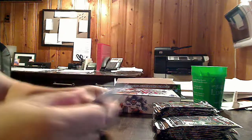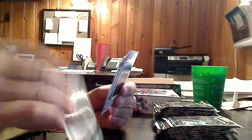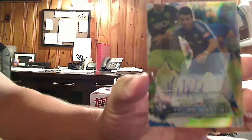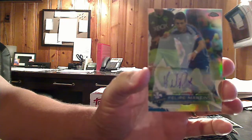Pack number two — Bakari Somar. We got our first hit in the box already. We got three base cards, and our first hit is an autograph from Montreal Impact — Felipe Martin. You can see a nice Chrome card, sticker auto, not as centered as you'd like it to be, but still very nice. Blue ink signature. It is not numbered, so it is just a base autograph.